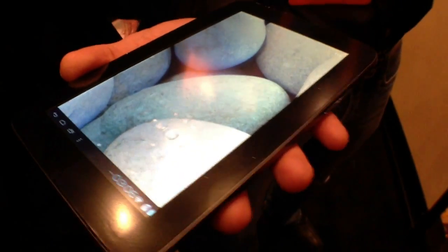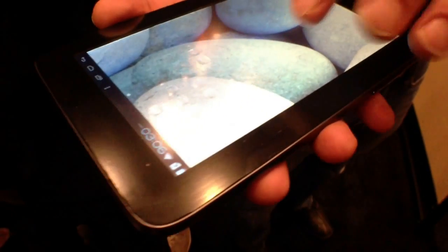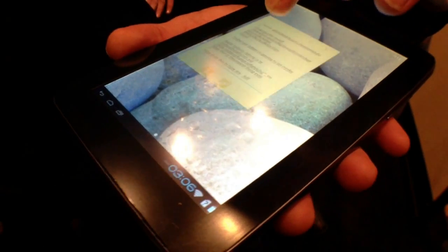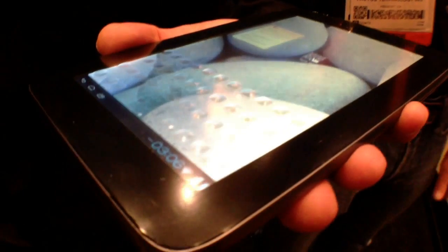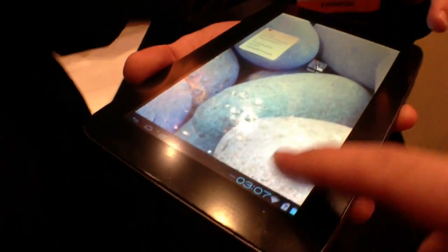Josh Smith with GottaBeMobile.com. We're at CES 2013 taking a look at Tactus Technologies' tactile morphing keyboard. As you'll see in the video here, this is a regular touchscreen, and when we activate the keyboard, the tactile portion raises out off of the screen so that we have something that's much easier to type on.